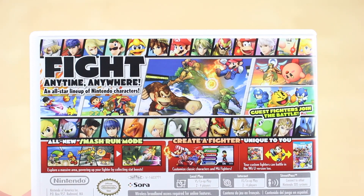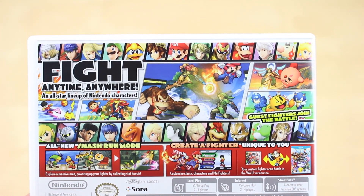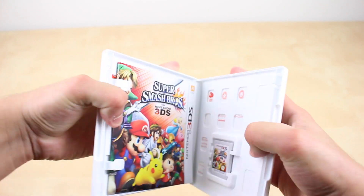Now unlike Super Smash Bros for the Wii U, the 3DS version has some exclusive stages which are related to some of the most popular handheld Nintendo games. So I'm excited to try those out.